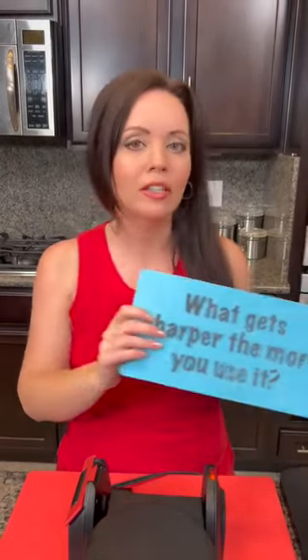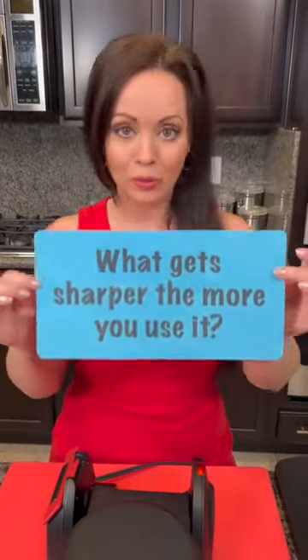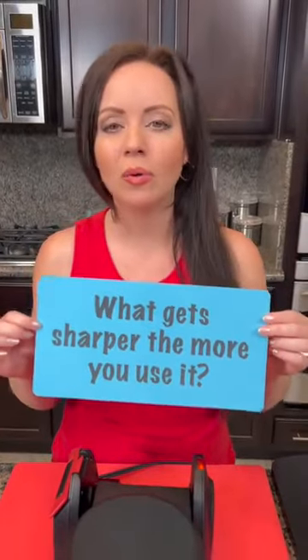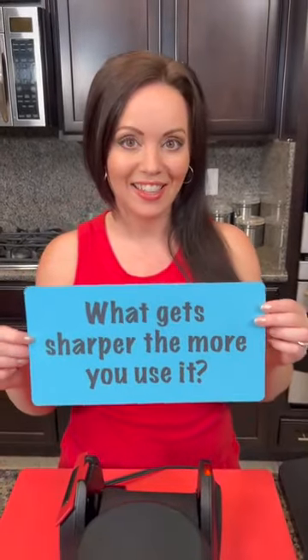But first, I have the riddle of the day for you: What gets sharper the more you use it? Do you know this one? Let us know what your guesses are and we will let you know if you got it right.